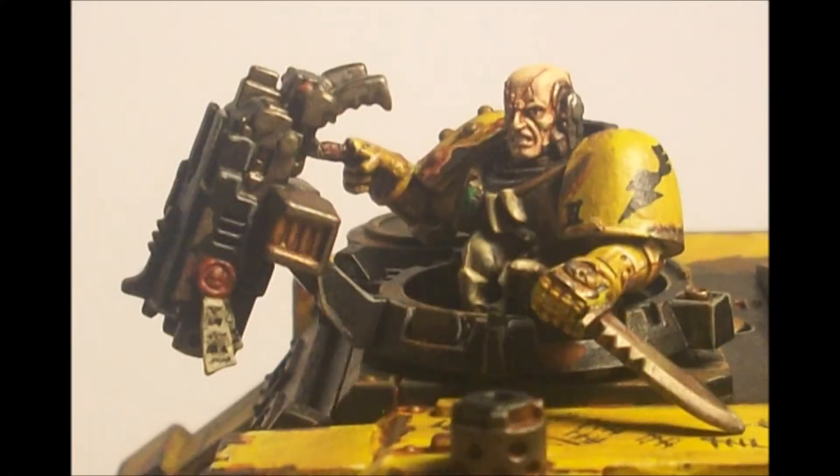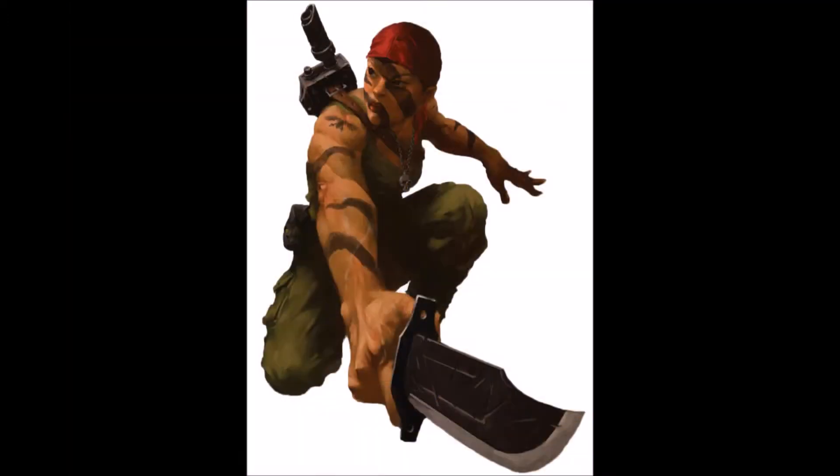Back in the earlier days of 40k writing, any time they wanted to make some kind of close combat bladed weapon sound cool, everything had a monomolecular edge. The space marine knives had them, the Catachan Imperial Guard knives had them. And they don't really do that as much now. I think the reason they don't is they've changed everything to be mono-serrated.